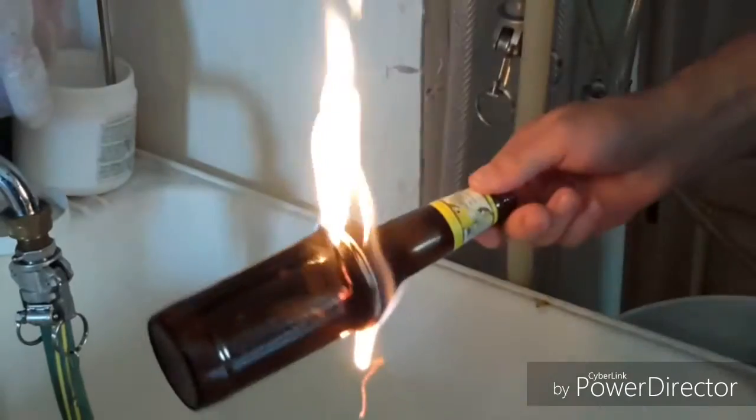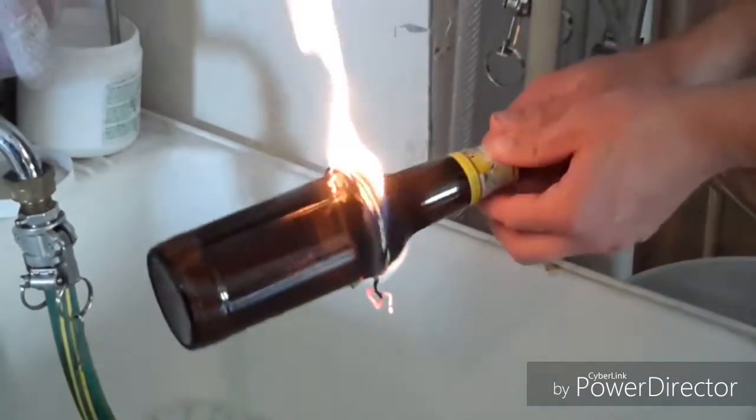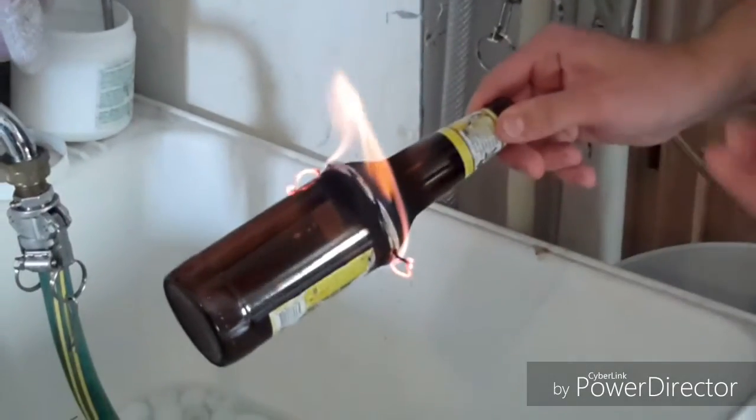As it is lighting you're just going to slowly turn it around. Make sure it's on there tight — you want all the heat to get around the bottle so it'll break evenly. Once you see the fire start to slow down and get smaller, that's when it's ready — drop it in.